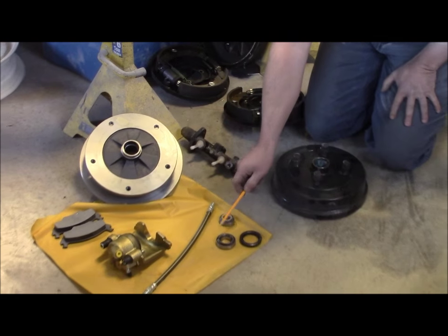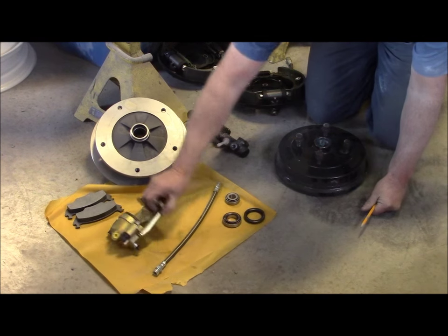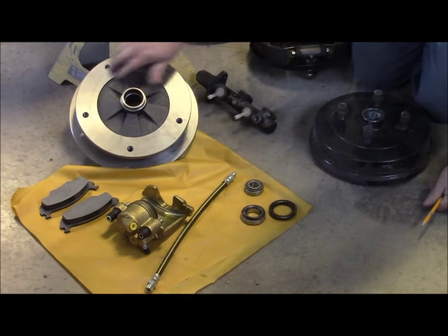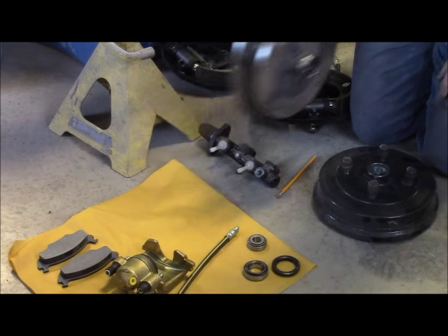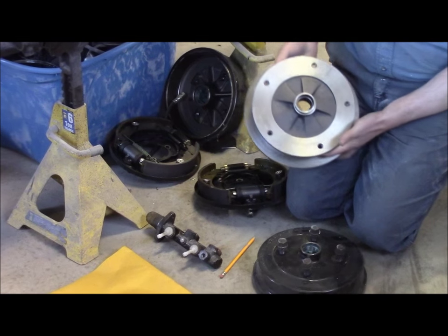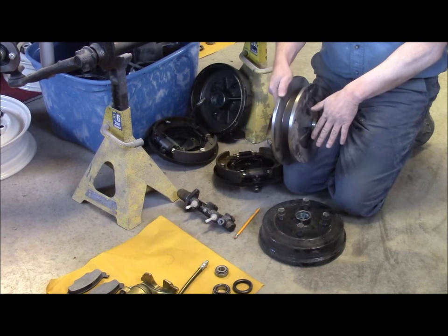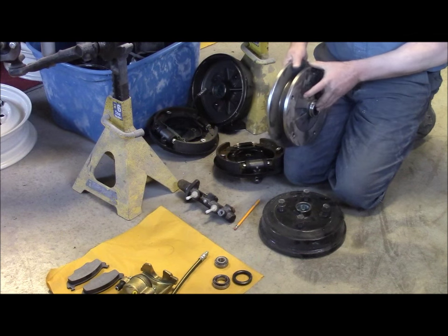The kit comes with inner and outer wheel bearings, the seal that you need for the back of the bearing, a caliper and the hardware for the caliper, along with the flex line, the brake pads, and most importantly the actual rotor. This rotor looks quite different because this style, being a five-bolt pattern, almost looks like a double rotor. You can see this build-out because of the style. A typical conversion kit wouldn't have this second set if we're maintaining a four-bolt pattern, but this particular upgrade goes with a five-bolt.